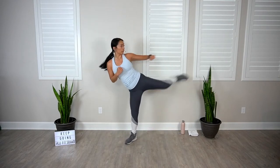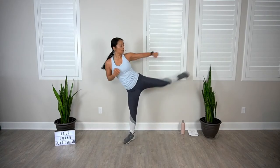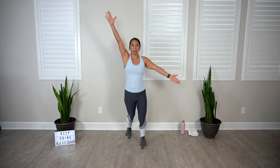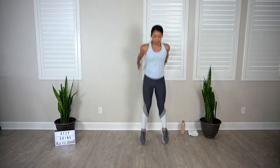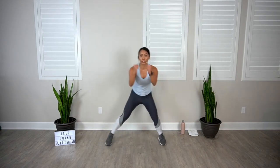Four more, last two. Scissor jack, pump, keep it going. Next up: squat jump, step it, breathe. You can do this — I believe in you, keep going. Squat shuffle.